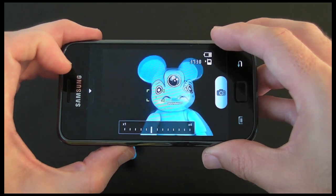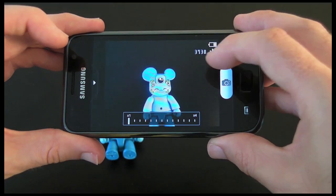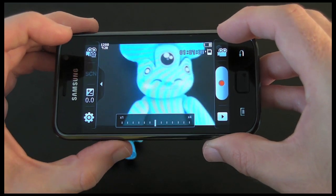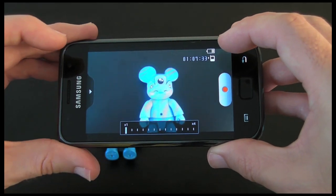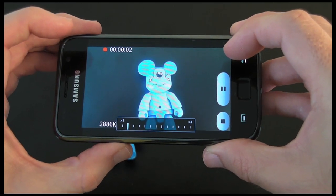You can get up to four times zoom, so nice and close and then all the way back out again. Let me switch back to video mode and see if that zooms in and out there as well — which it does. The zoom quality isn't going to be fantastic, but you can zoom in and out, and if I start the recording, I can also zoom in whilst recording.